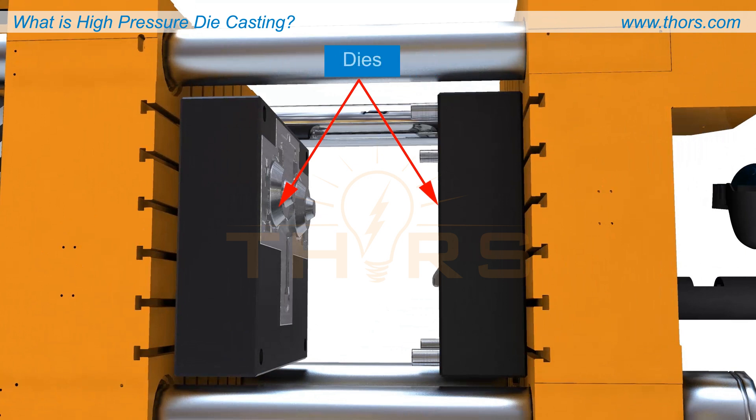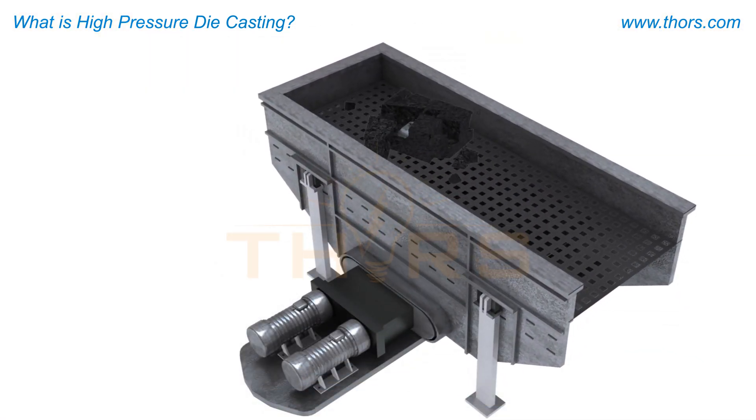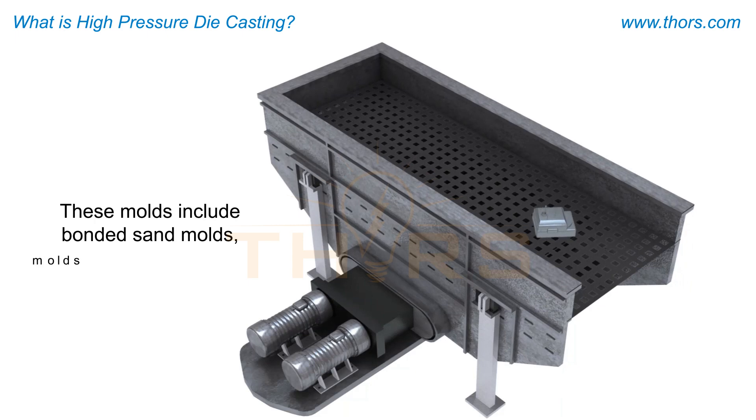Permanent molds are also referred to as dies. In contrast to permanent molds, destructible molds are broken up to retrieve the castings. These molds include bonded sand molds and molds made from ceramics or similar materials.